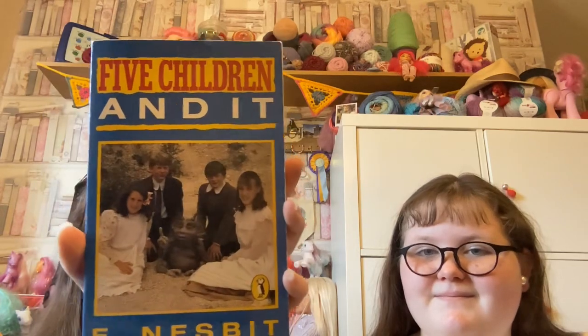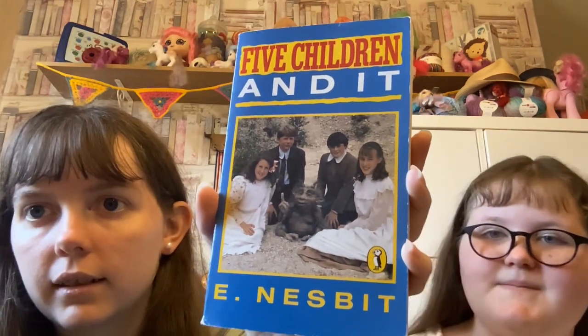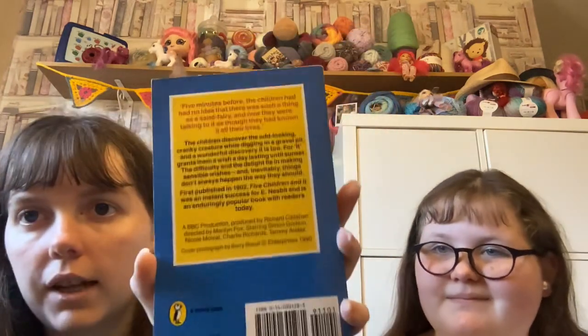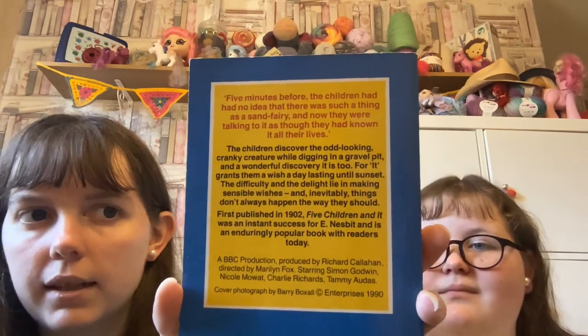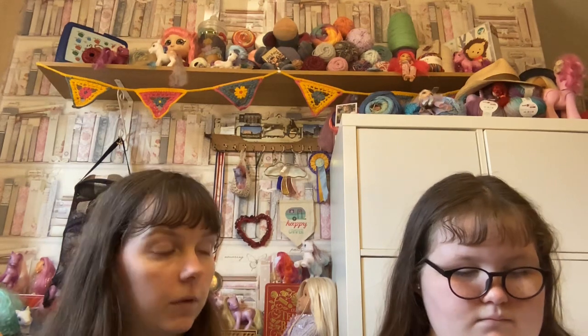Moving on to the non-crochet and craft related things, I'm going to start with a book. This is Five Children and It — I've watched the movie quite a few times and I like it. I thought it'd be fun to read and see how it differs from the film. We have been reading the Harry Potter books and comparing the films to the books. At the moment we are reading the Goblet of Fire.